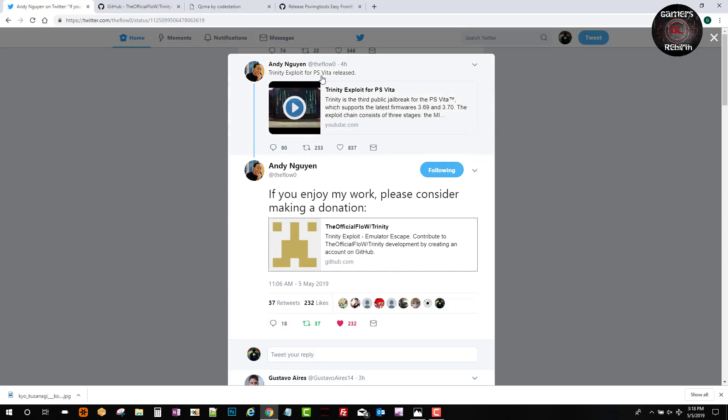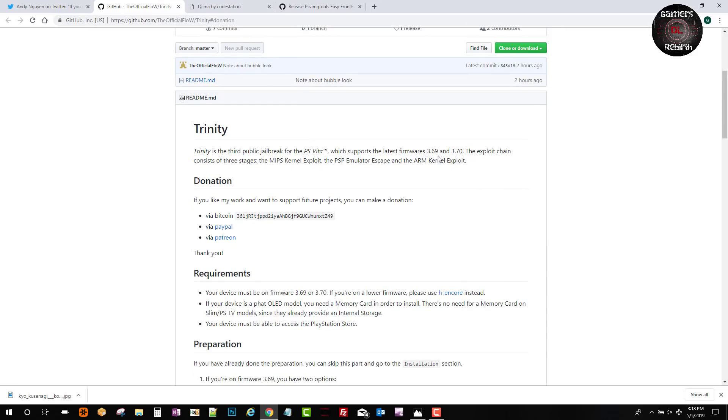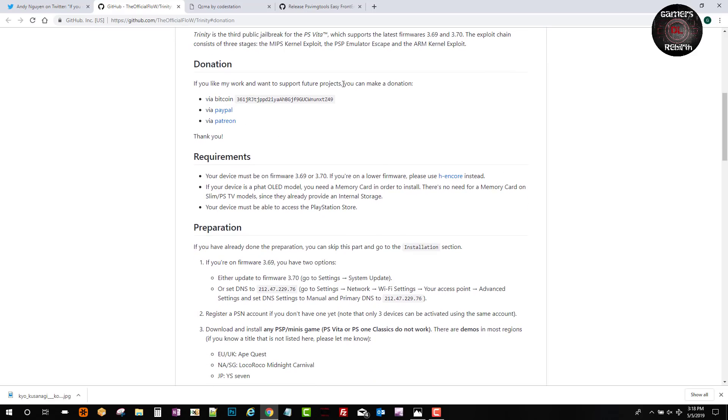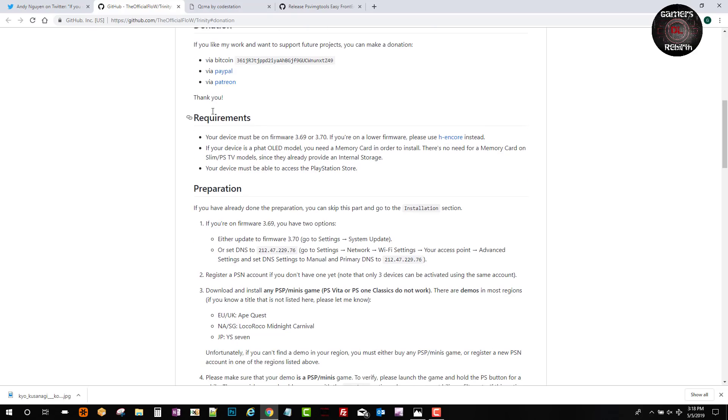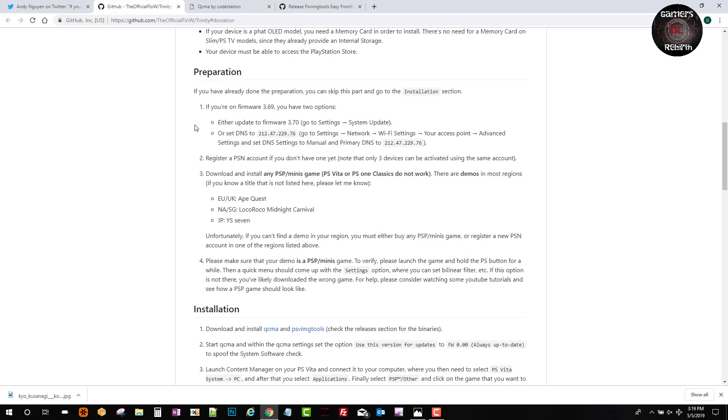TheFlow released a video showcasing the Trinity exploit for the PlayStation Vita - I'll leave that link in the description. If you enjoy his work, please consider making a donation. On his GitHub: Trinity is the third public jailbreak for the PlayStation Vita, supporting the latest firmware 3.69 and 3.70. Donation info is available via Bitcoin, PayPal, or Patreon. The device needs to be on 3.69 or 3.70 - if you're on lower firmware, please use HENkaku instead.